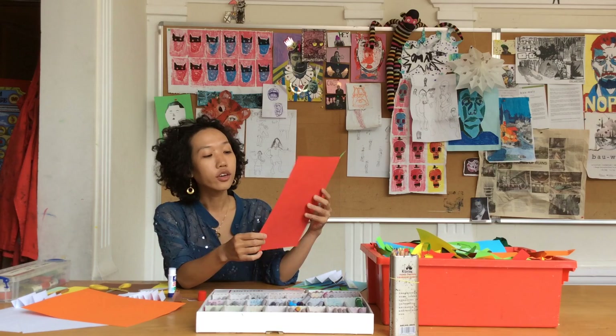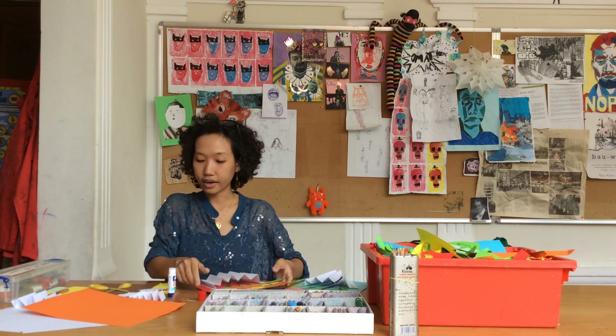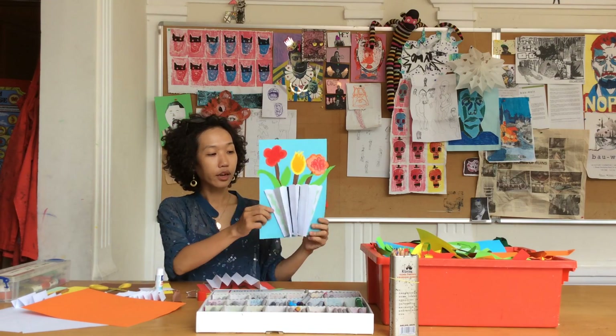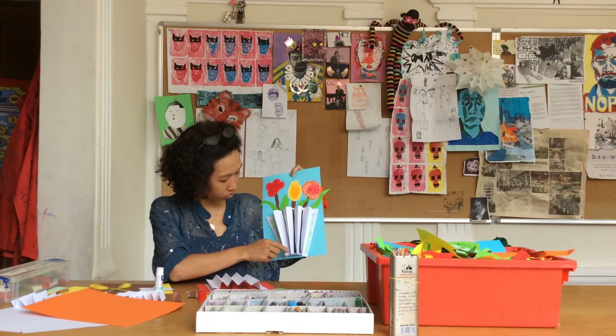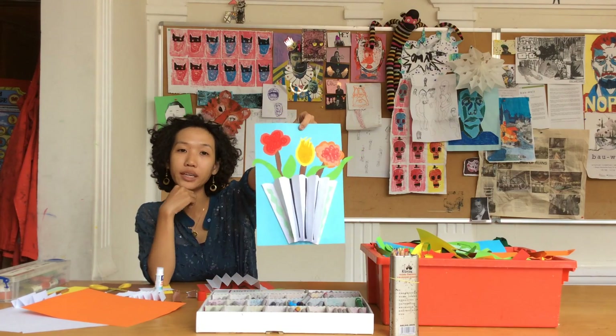Okay, if you want to decorate this, feel free to cut out all the small pieces of paper, stick them on, and make some patterns here. But I think you can do better than this one.